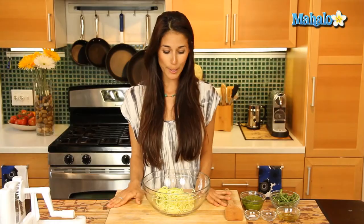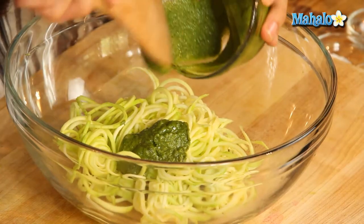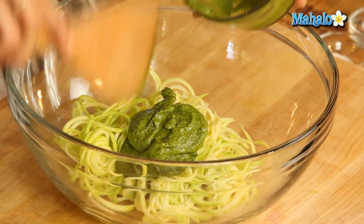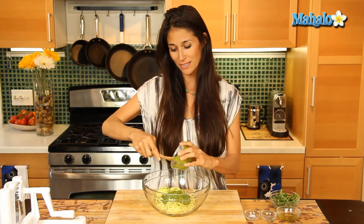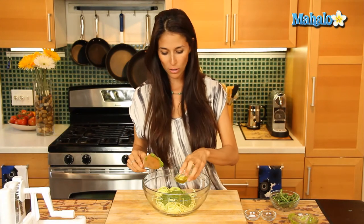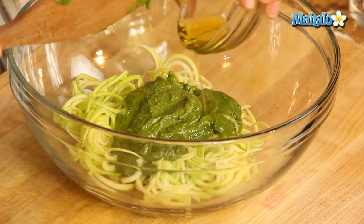Now I have two zucchinis in here and I'm going to add my other ingredients, starting with the pesto. For the longest time I was bummed because I couldn't find pesto without parmesan cheese in it. But this here is our version of a vegan raw pesto and it is just as amazing and just as creamy. I'm going to put a little bit of olive oil in there just to make it a little creamier.